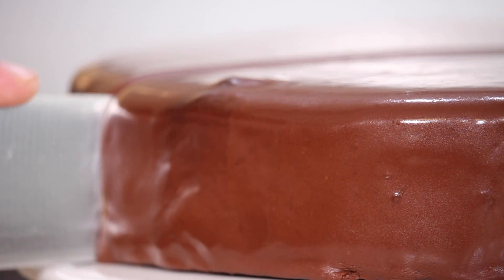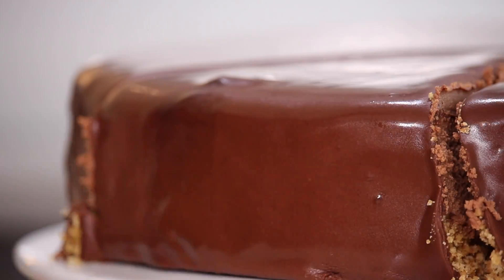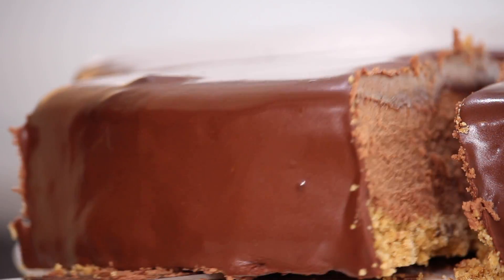3 amazing layers, so rich, decadent and so delicious. Slice and get stuck into that bad boy. We'll see you next week.